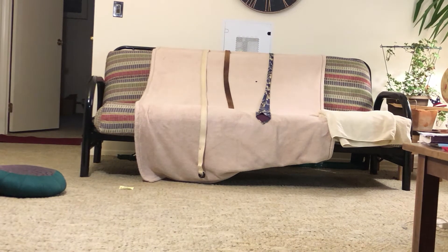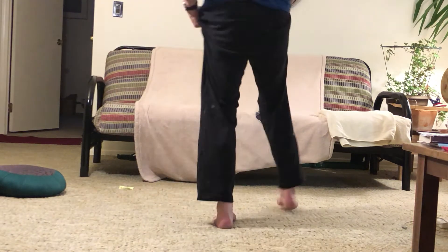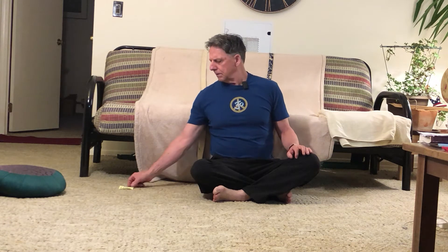Welcome to the Yoga with Laurie series. My name is Laurie and I'll be guiding you through an iliopsoas release. The iliopsoas group of muscles consists of the psoas major, the psoas minor, and the iliacus muscles, which come together to create a combination.